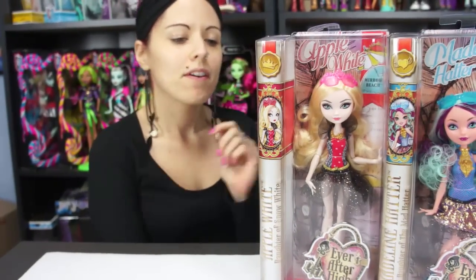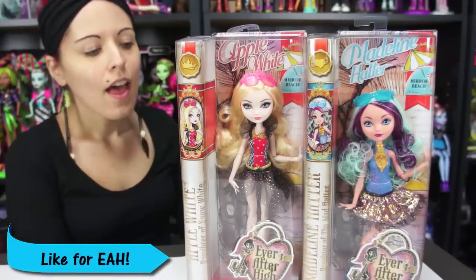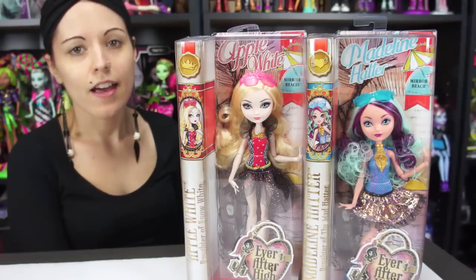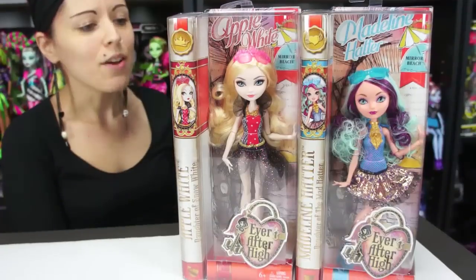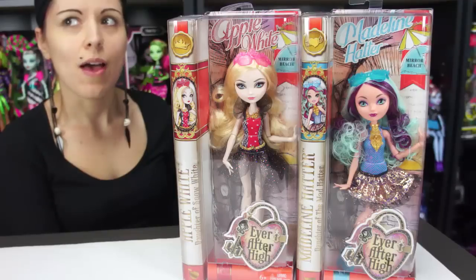Hey everybody, it's The Doll Circle and today I'm reviewing two dolls at once. I already opened Ashlyn from the series, but I recently just got Apple and Maddie, so I figured I'd do both at the same time. These are from the Mirror Beach line — the slim line for Ever After High — in their swimsuits. I really like the simplicity of the boxes and of the dolls themselves.